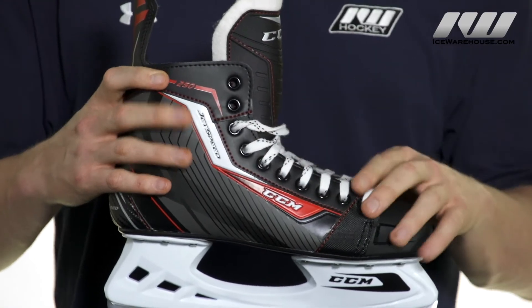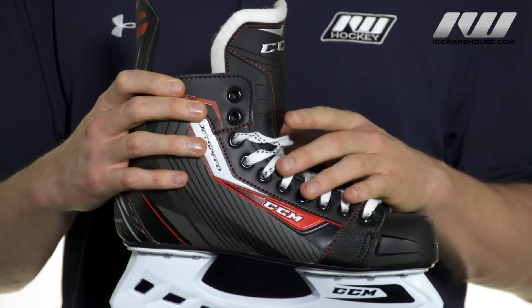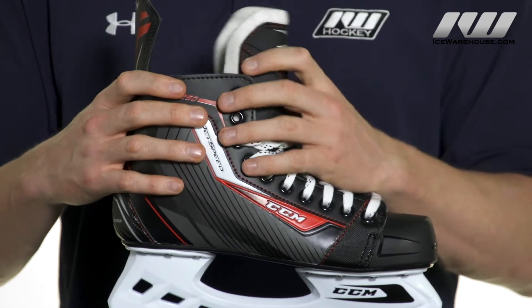The outsole works really well with the synthetic embossed quarter package because they both have a good amount of give while still being supportive, making this ideal for the entry level or beginner player.